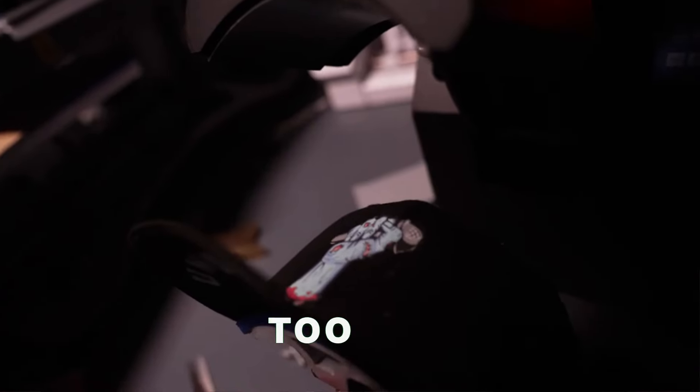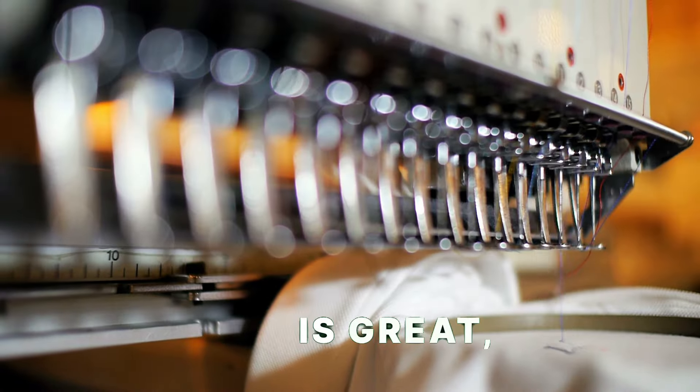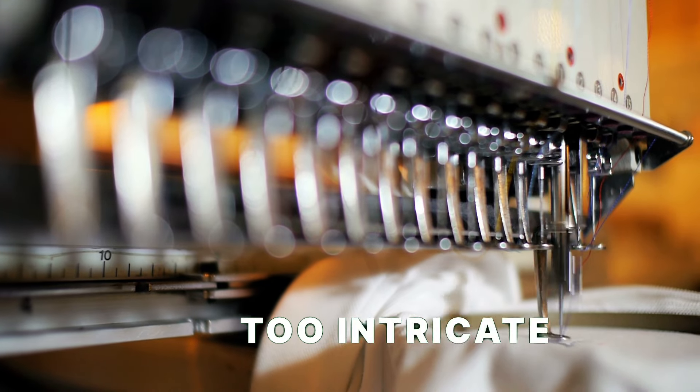I wanted to do a hat, but I didn't want to do a printed hat because that was a little too simple. And embroidery is great, but that's a little bit too intricate for me. So I thought the happy medium would be a hat patch.